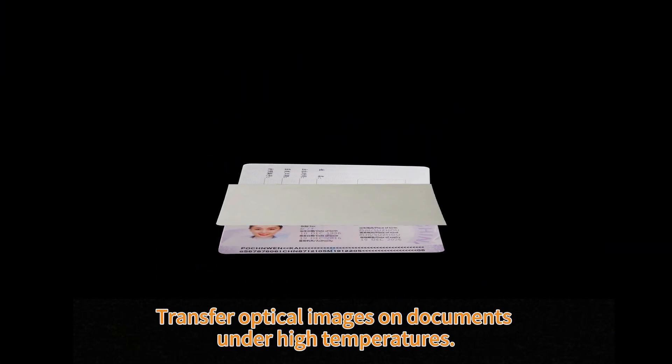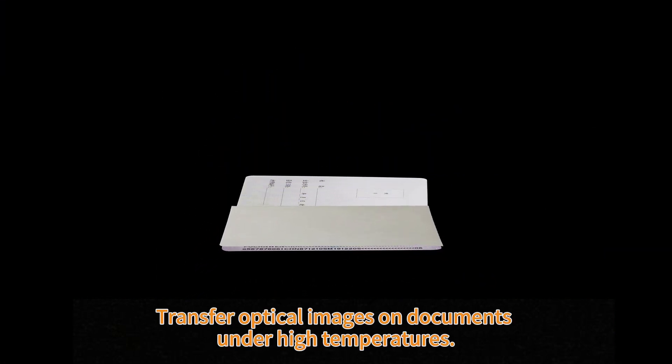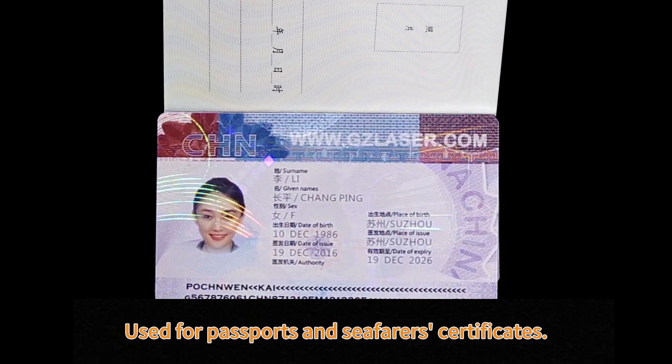Book type transfer film transfers optical images on documents under high temperatures, used for passports and seafarer certificates.